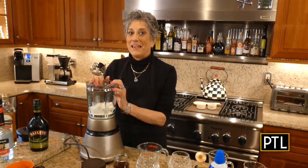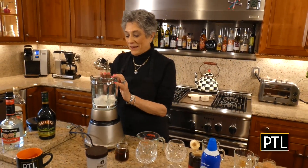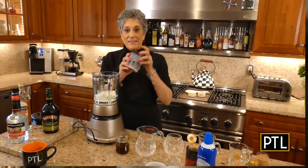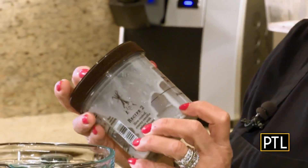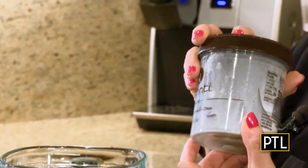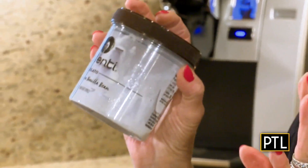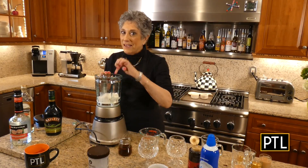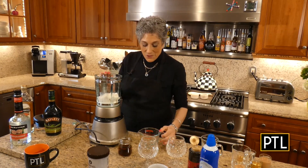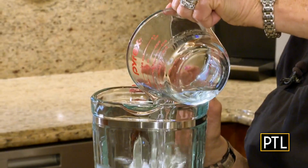The first drink needs a blender. I already took a whole pint of really good quality vanilla ice cream — this is the Madagascar vanilla bean ice cream, the Calente brand. You just need a good quality one-pint ice cream in your blender. You also need a quarter of a cup of peppermint schnapps.